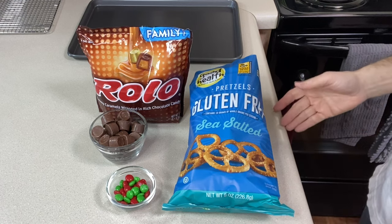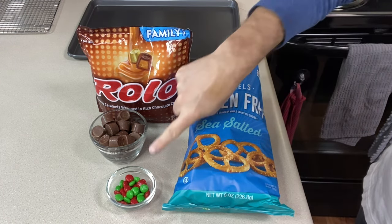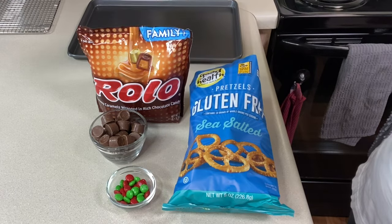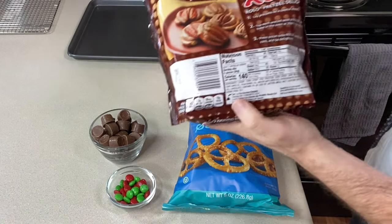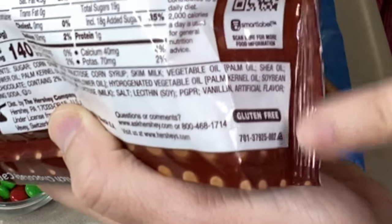For this recipe, the three ingredients are gluten-free pretzels, Rolos, and M&Ms — the plain ones. Rolos actually do say on the back of the package, down at the bottom, gluten-free.